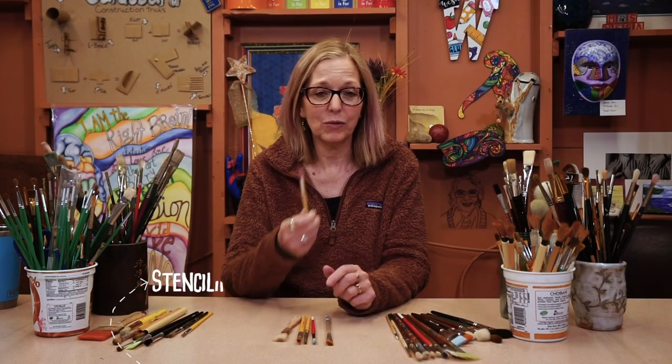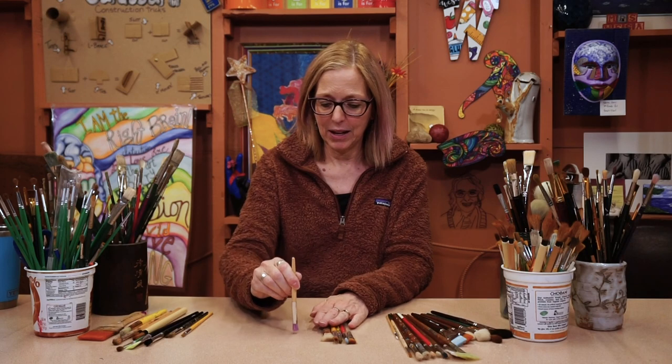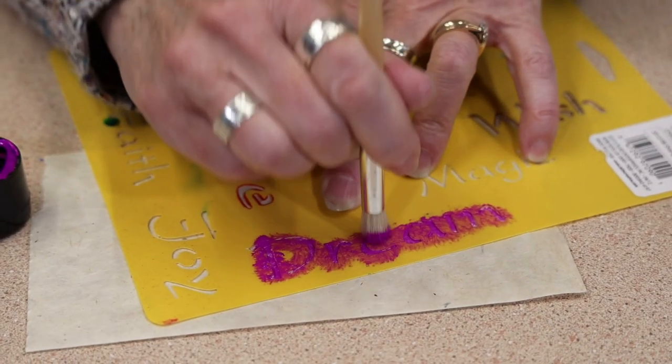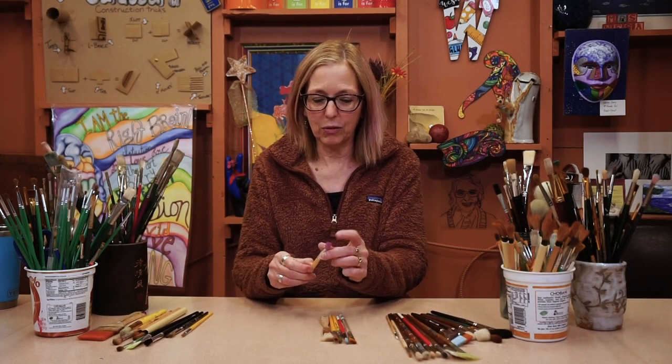This is for stenciling. It's flat on the bottom. You use it exactly like this — you dab on your paper with the paint over your stencil. You pull off the stencil and there it is. Very cheap. Kind of rough.